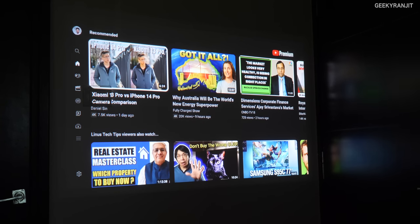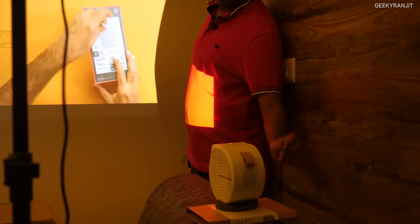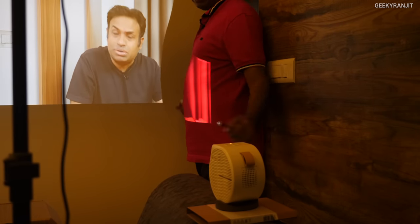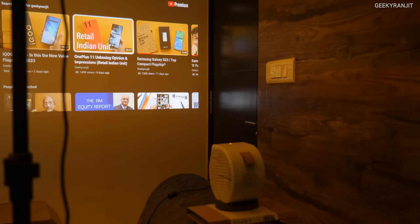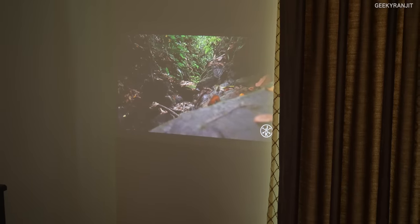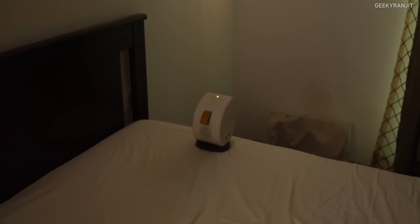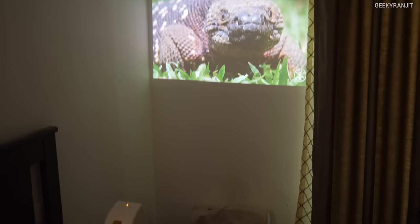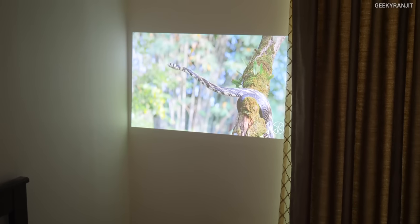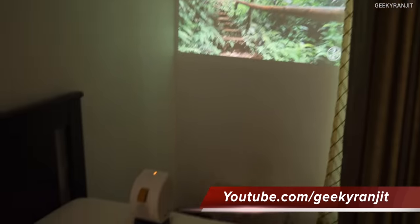It works on battery power also — let me just remove the adapter. As you can see I've removed it and it says 'power adapter is unplugged' and it plays on battery power. They claim about two and a half hours; I got about two hours and 20 minutes. The brightness goes down a little bit but it works very well. In my bedroom in the evenings I just place it near the bed without any power connection and watch stuff on the empty wall — the picture quality is still pretty good on battery.